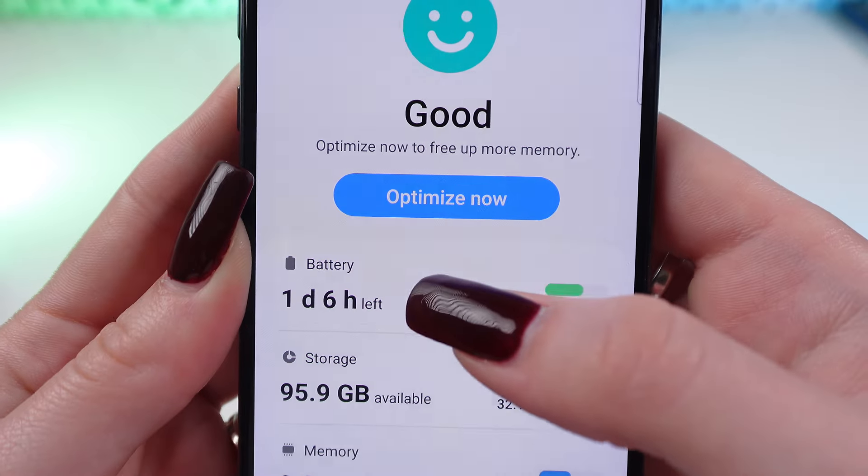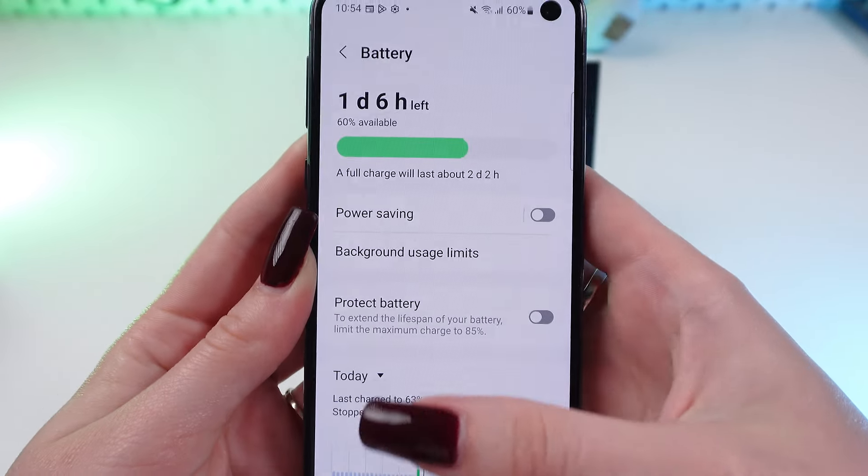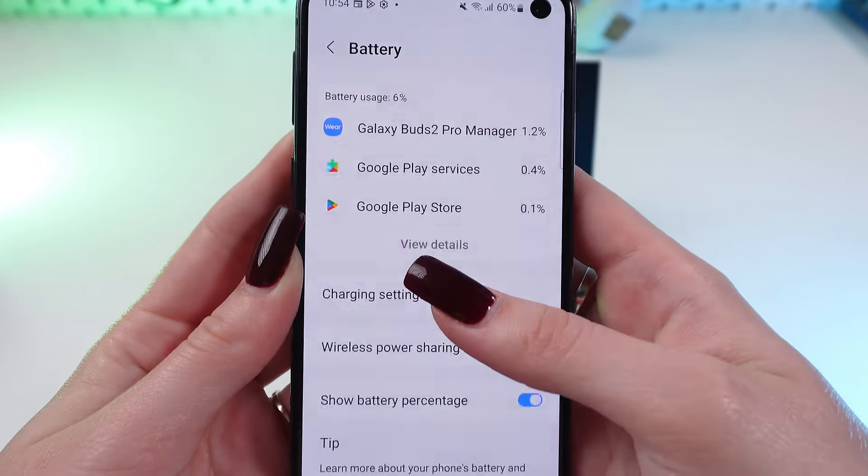Hey guys! In this video I'm gonna show you how to charge your Samsung Earbuds 2nd Pro with the help of your Android phone. Don't forget to follow to see more useful content. So, let's get started!